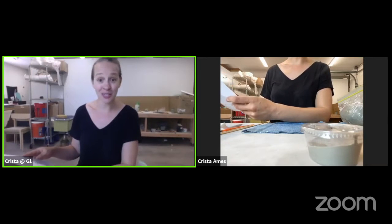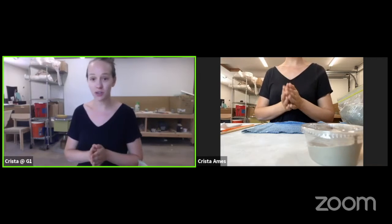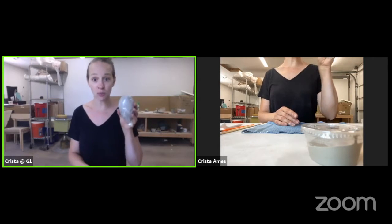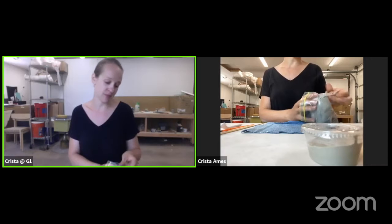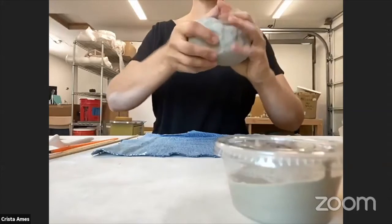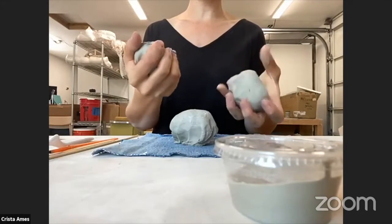Make sure to wash your hands really well before you get started. Our first task will be creating our balls of clay from our large portion of clay. We're going to separate our clay into three balls. Try and make them about the same size — it doesn't have to be perfect if one's a little bit bigger.